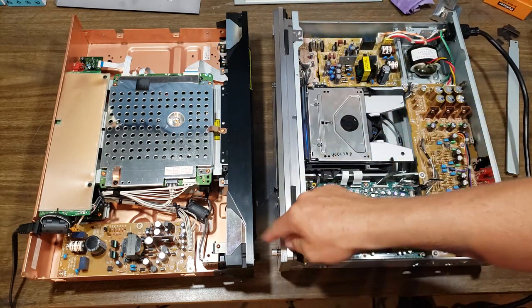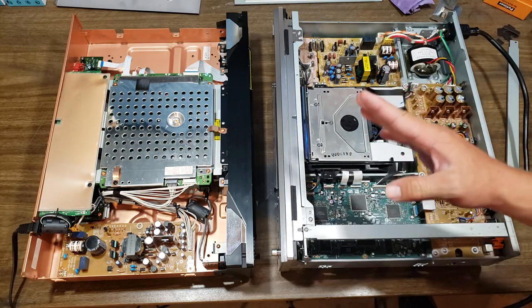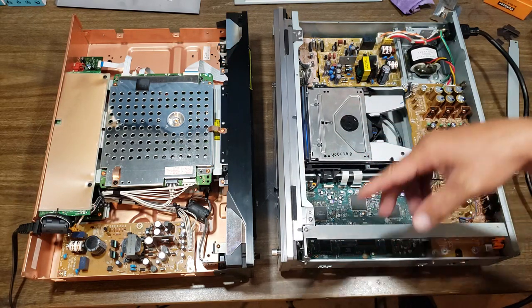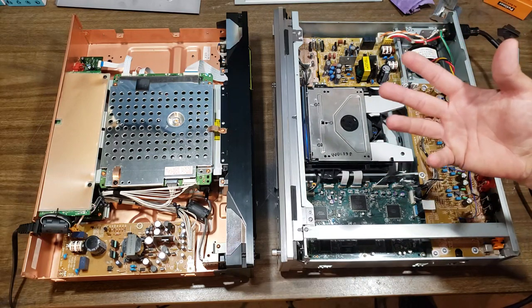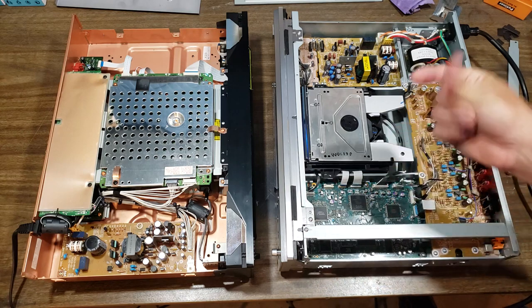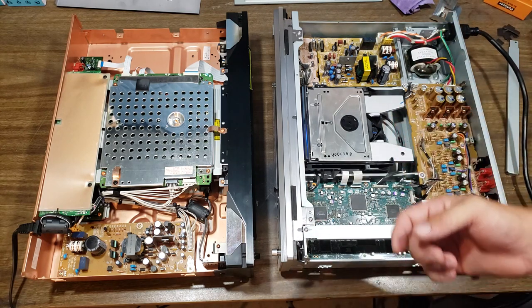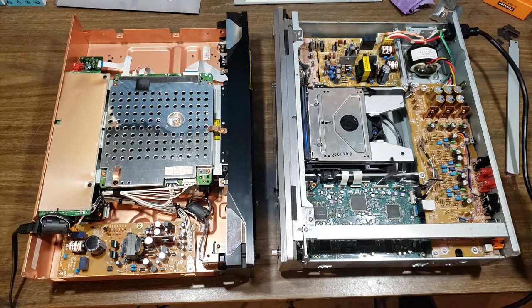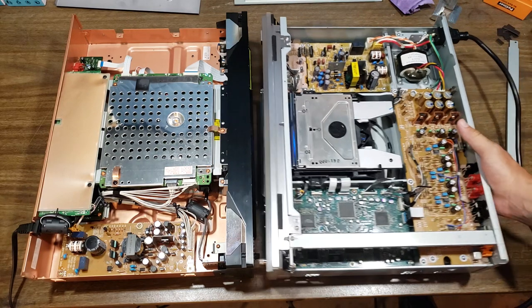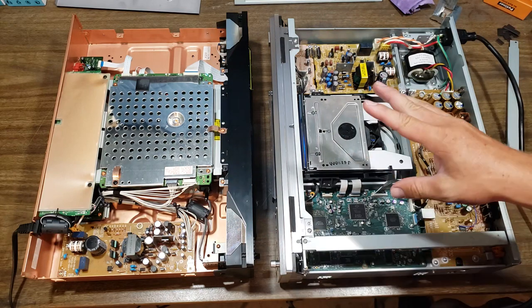I almost didn't get it because that wide front door — I thought it was a 5-disc changer and I don't do changers, so I actually walked past it. But I stopped back and picked it up just to look at it, and the thing weighs like 20 pounds — it's ridiculous. Instantly I knew when it's that heavy, something else is going on. I looked into it, had to get it either way, and it's been great. I'll probably end up selling it.